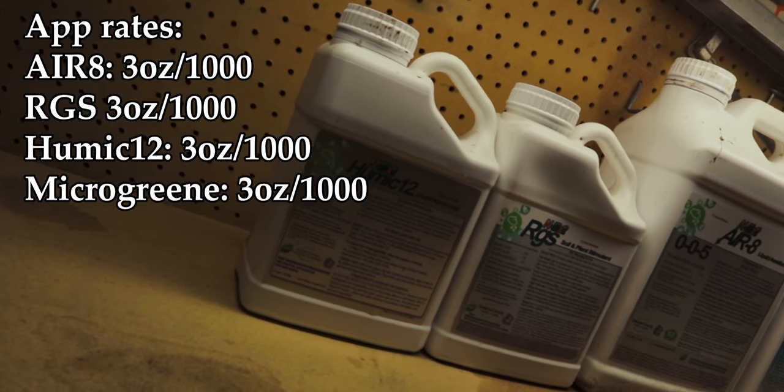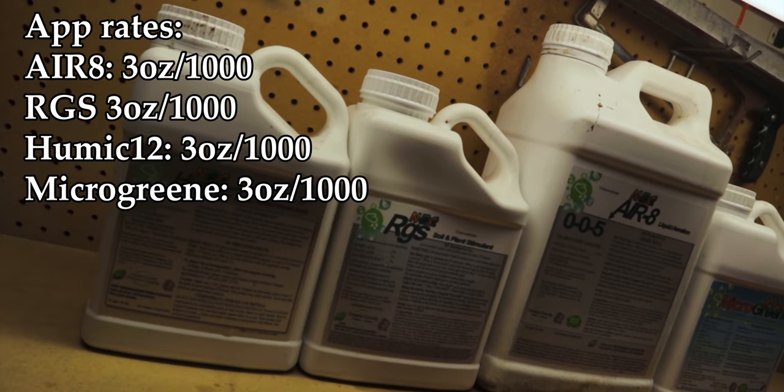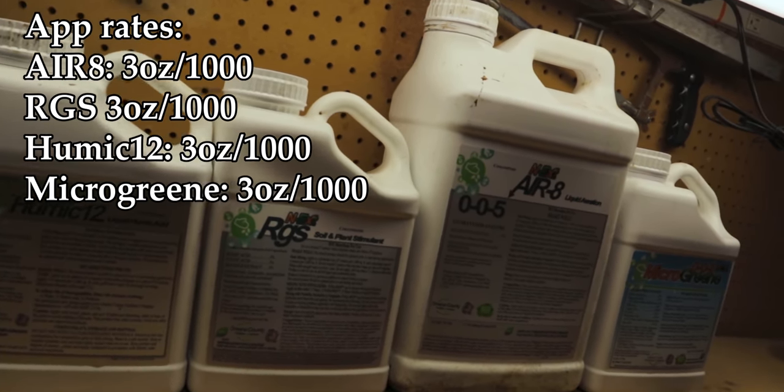The first thing I'm going to do is run through a couple of my favorite cocktail mixes that I use in my lawn and landscape week in and week out. The first one is going to be the biostimulant pack — basically four products: RGS, Humic 12, Aerate, and Microgreen. All four of these products applied at three ounces per thousand once a month. A couple of the benefits that really stand out: increased air, water, and nutrient penetration from the Aerate product; increased root depth from the RGS product; enhanced nutrient availability from the Humic 12 product; and a dose of the micros to help the macros from the 002 Microgreen. A very robust combination of products that do all sorts of different things for your soil.